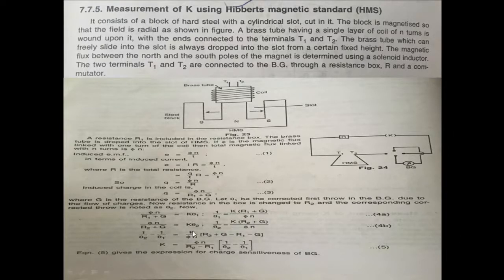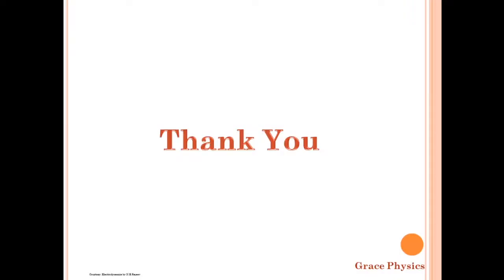From this, K = Nφ/(R2 − R1) × (1/θ2 − 1/θ1). This is the final expression for K — the charge-sensitiveness of the ballistic galvanometer using Hibbert's Magnetic Standard. This method is used to measure the charge-sensitiveness. Thank you.